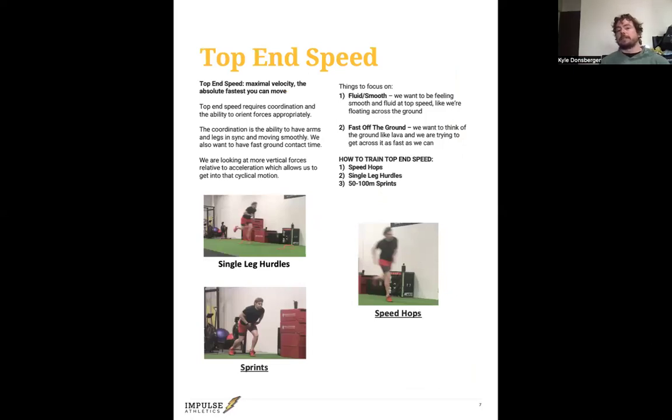Looking at top-end speed: as a field athlete, this is not necessarily what you get into a lot — we're more focused on acceleration. But the higher your top-end speed, the faster you can accelerate if you do it properly, so we want to build that top-end speed. Top-end speed is your maximal velocity, the absolute fastest you can move. Two key things we need are coordination — moving your body appropriately and efficiently, with the feet and legs moving with the arms and a stable core — and the ability to orient forces appropriately. With top-end speed, there's more vertical movement because we're covering more ground, so we need a little more vertical force to keep propelling forwards.